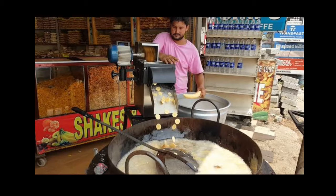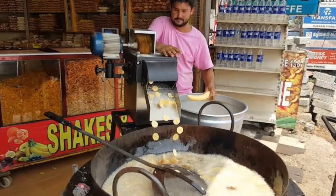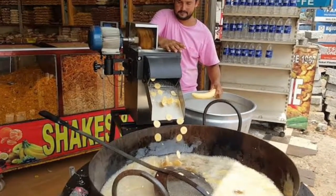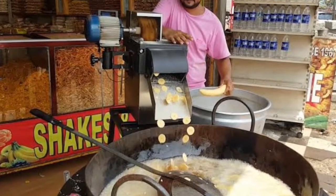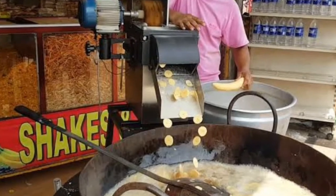I will go to the machine and choose the right machine for this. I will show you the link in the description below.